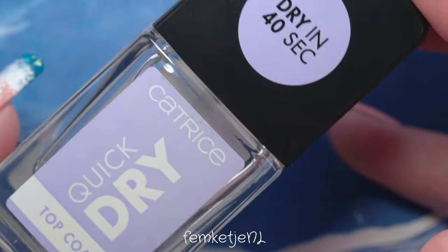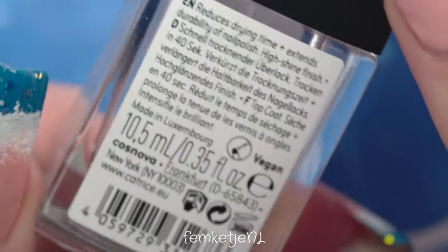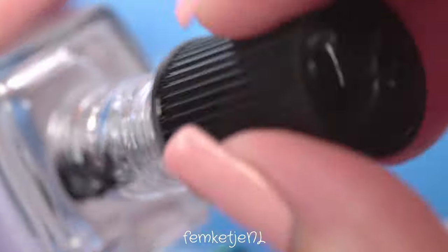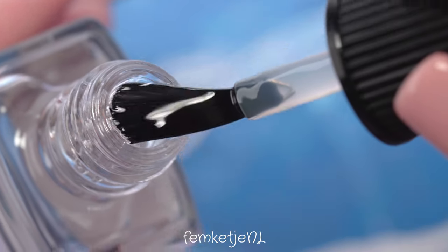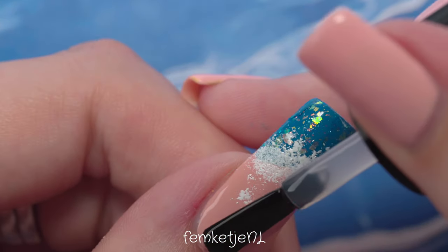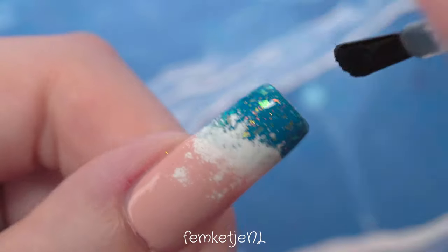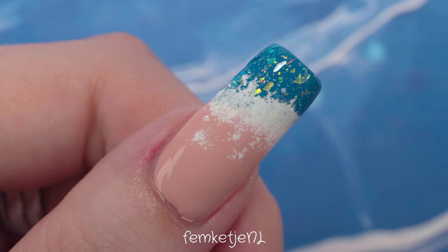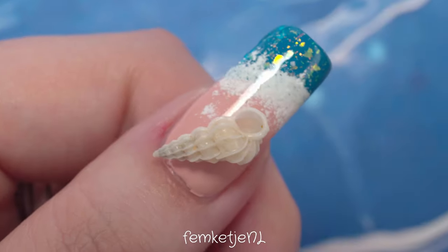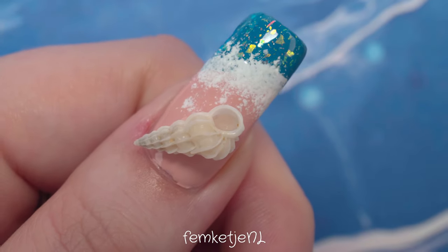I got real shells from one of my nearby beaches — one I used to go to a lot as a kid — and I found the tiniest shells, which is exactly what you need because even small shells can be quite big on the nail. I'm going to use a top coat by Catrice to adhere them. You could also use fake shells — the gold or silver ones from nail art supply stores or AliExpress.